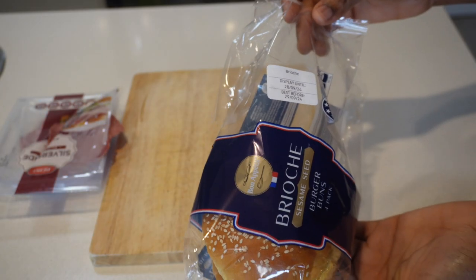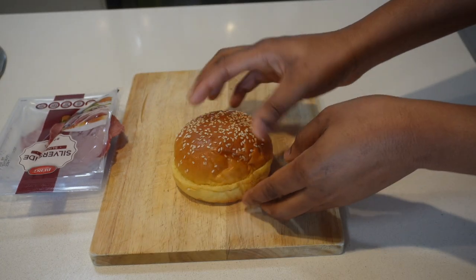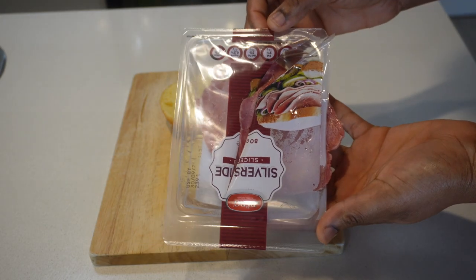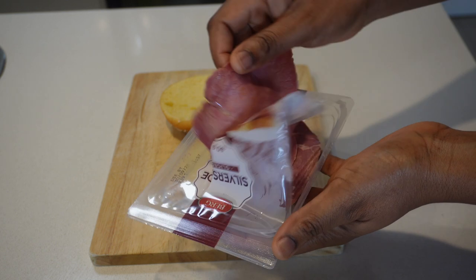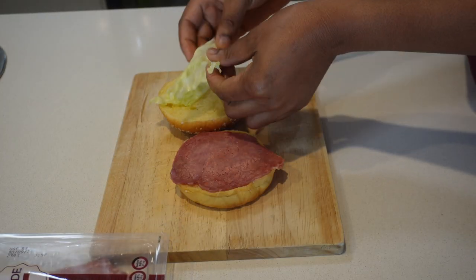So this is Day 4 of packing school lunch. Today I'll be making a simple burger for him and I'll be using this brioche burger bun which I normally buy from Aldi. I just added some beef slice and lettuce, cut it up and put that in his lunchbox.